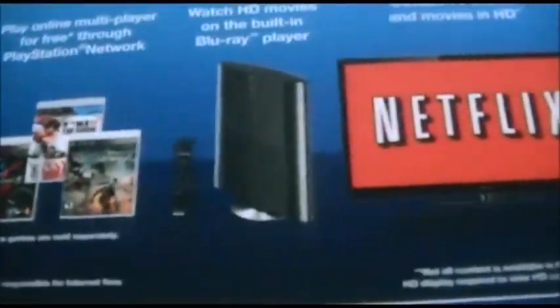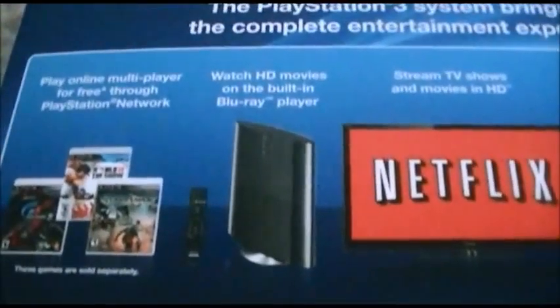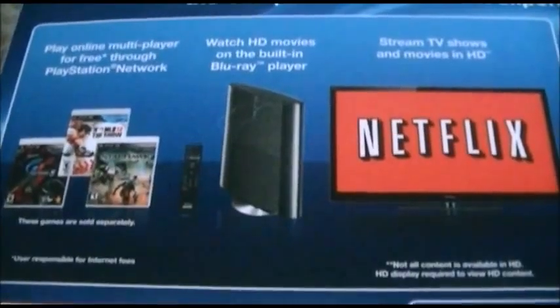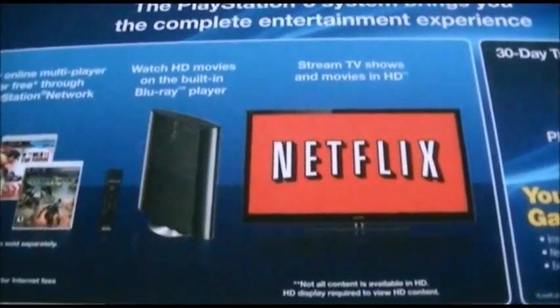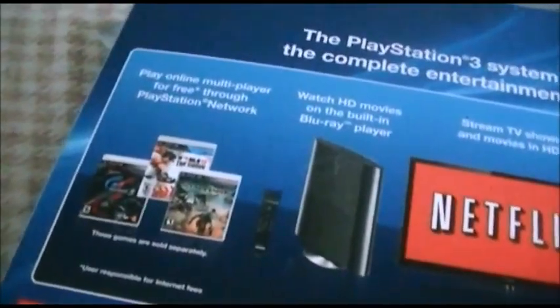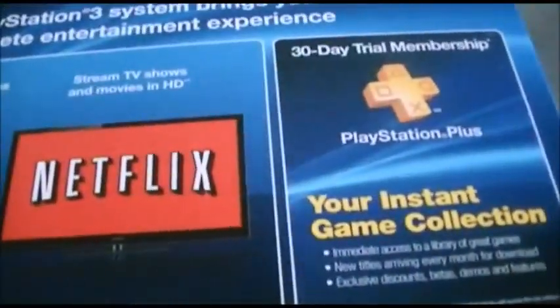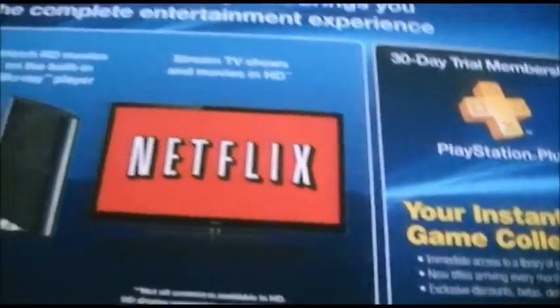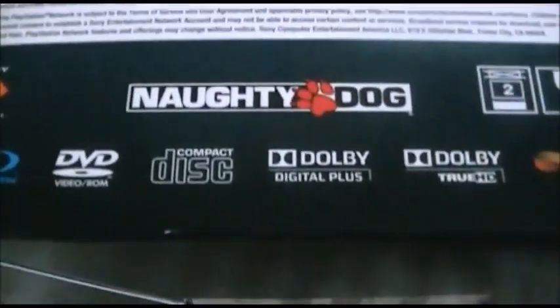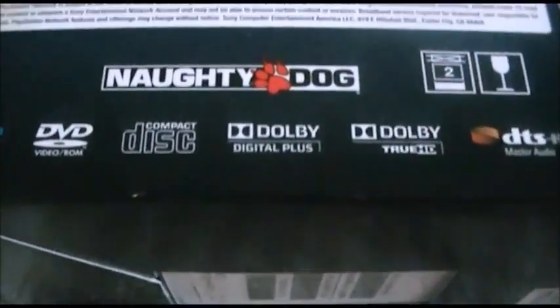And also the best stuff — like what I've been seeing on commercials. You can play online multiplayer for free through PlayStation Network, watch HD movies on the built-in Blu-ray player — so I guess I'll need to get some Blu-ray movies — and stream TV shows and movies in HD on Netflix. Oh yeah, Uncharted 3! I didn't notice that the game was developed by the same people that brought us the original Crash Bandicoot games for the original PlayStation and the Jak and Daxter series.